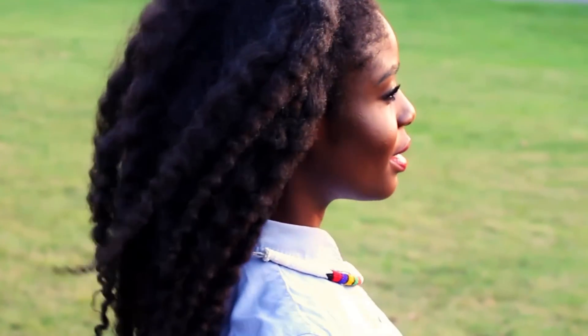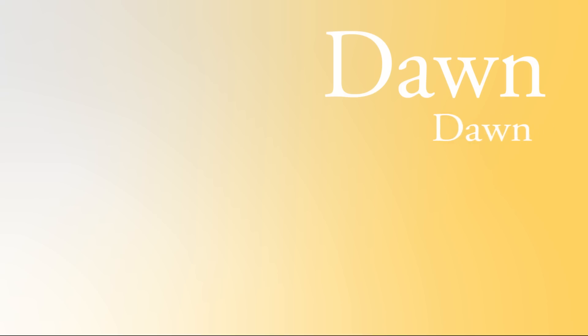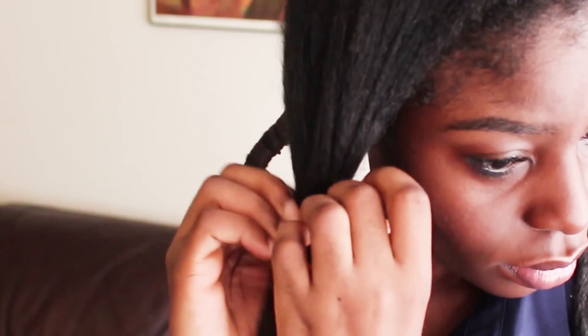Hey friends, Ndewo, and welcome back to the second part of the Threading for Length series. I filmed this portion of the video over several work days, and we're going to start with day two where I'm actually on my way to work. If you're paying close attention, you'll see that I condensed a number of threaded pieces on my head for a faster takedown for day two.